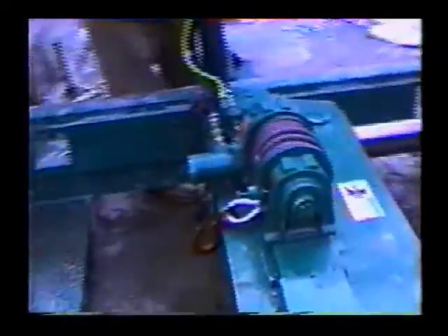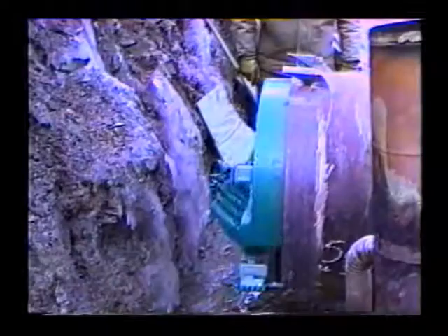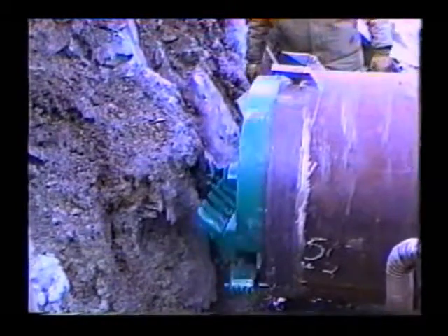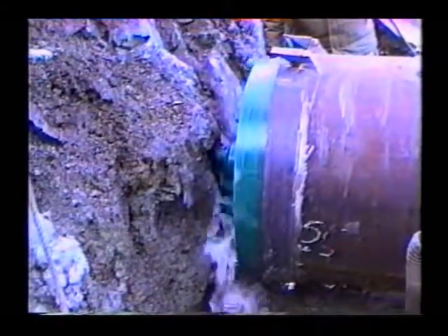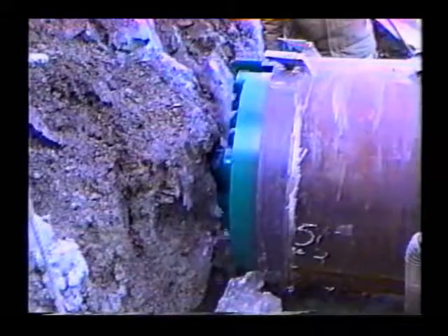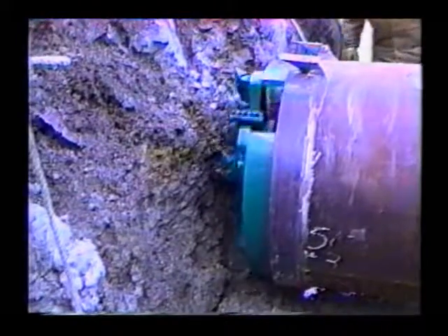We're utilizing this thrust block here. It has 17 yards of concrete back there into the virgin ground below the track. We have a cement pad the complete distance of the pit.